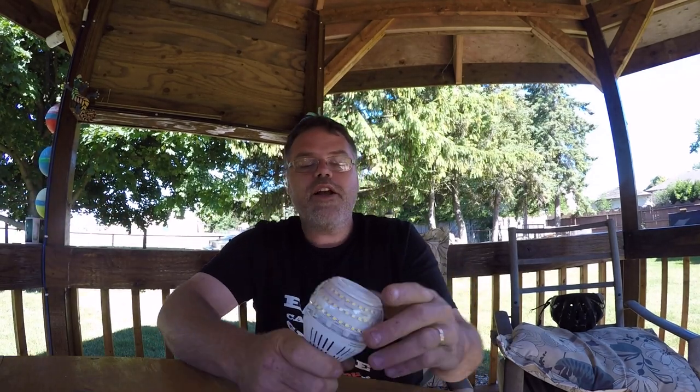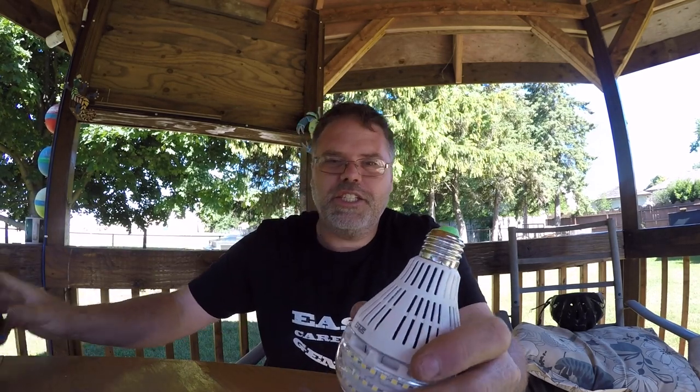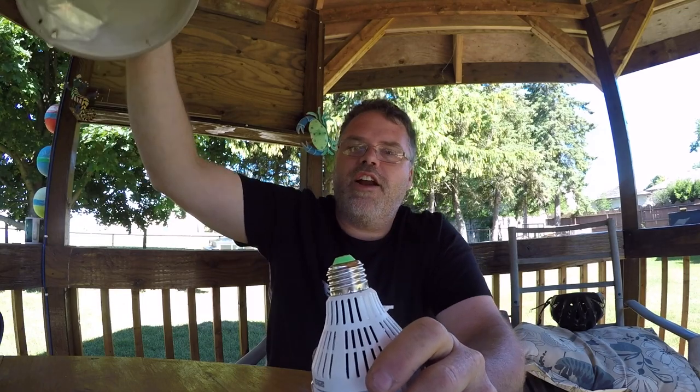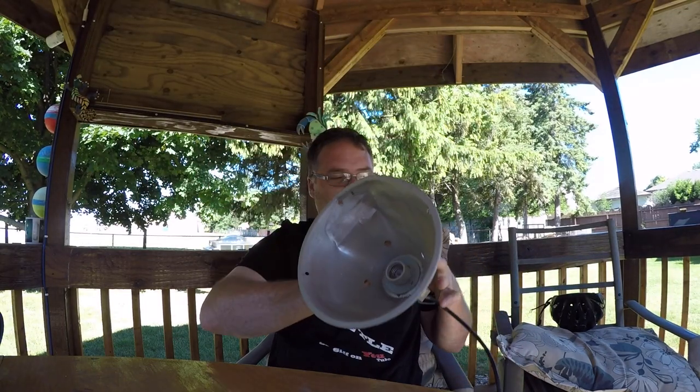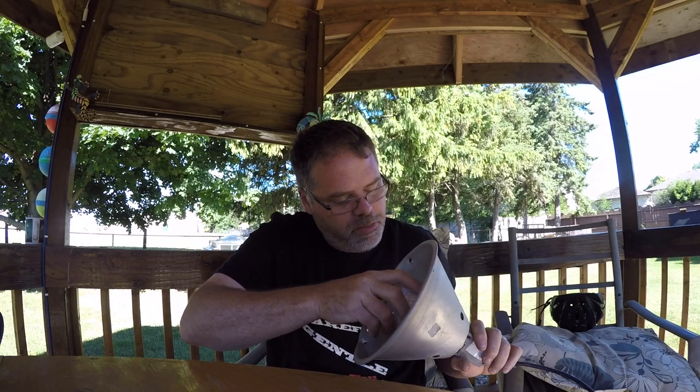So we got two of them sent to us. I rigged up a little light here and we'll try them out and see what's what, boys. Don't forget to subscribe and like, and I'll put the link below for these so you can take a look at them. They've got some weight to them. So I got this pond light here for the wintertime — we'll screw one in and see how bright they are.